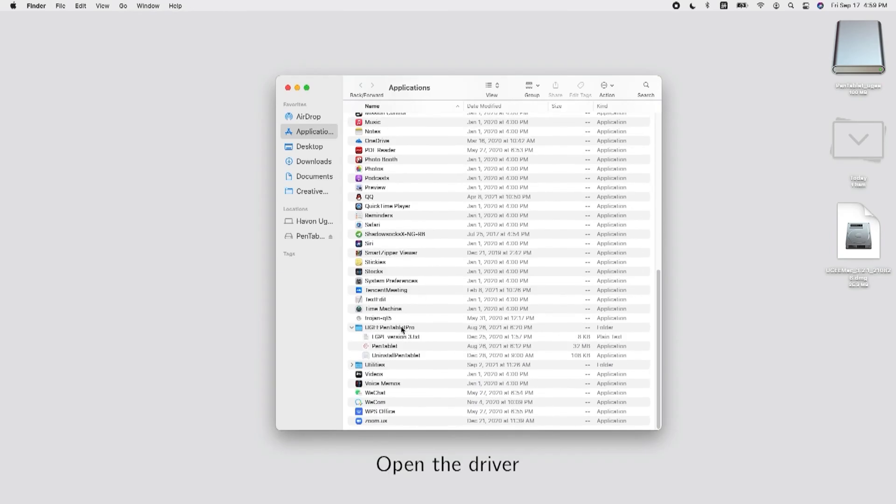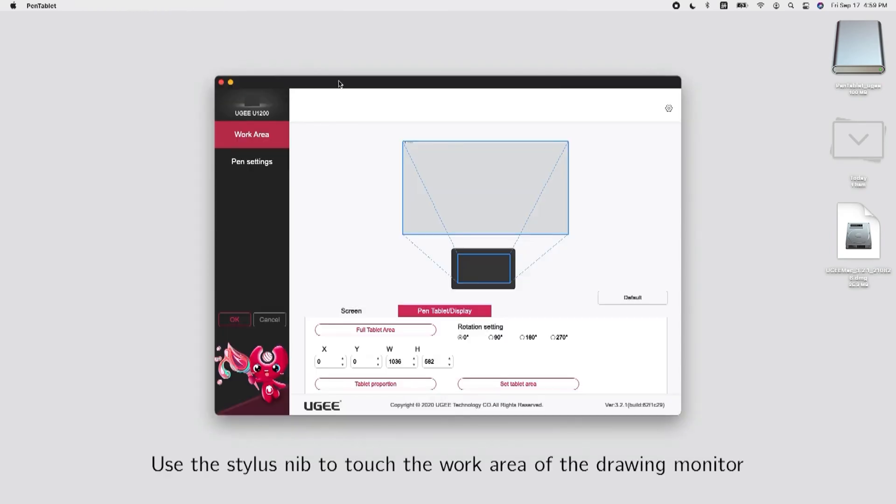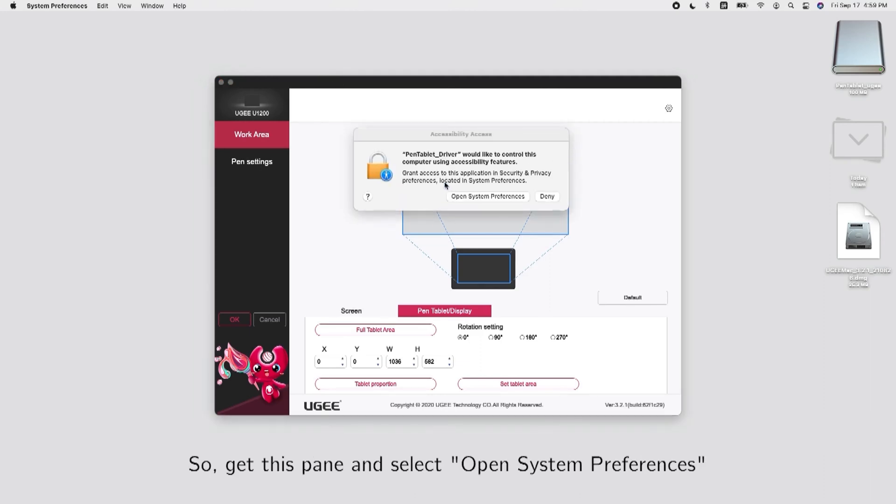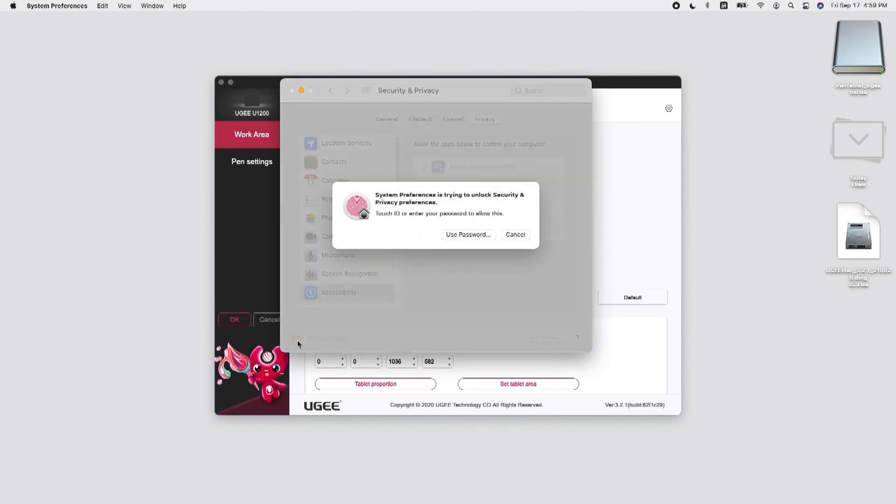Open the driver. Use the stylus to touch the work area of the drawing monitor. Get this pane and select Open System Preferences. Follow the steps to whitelist the driver.